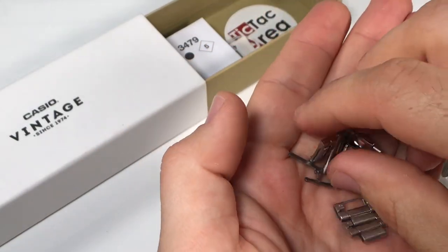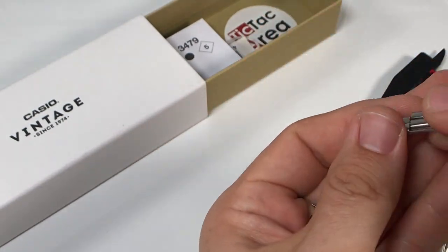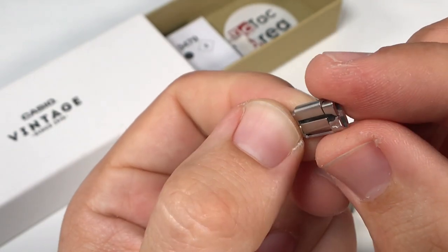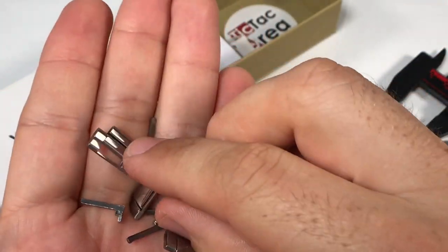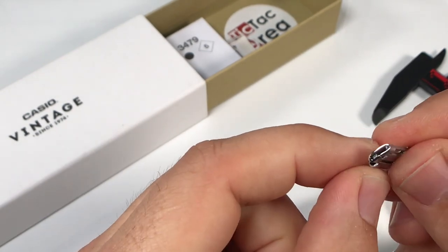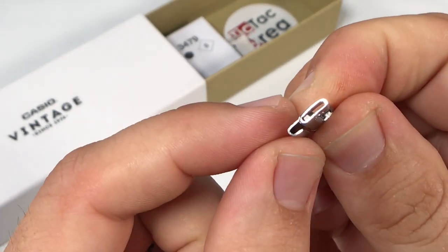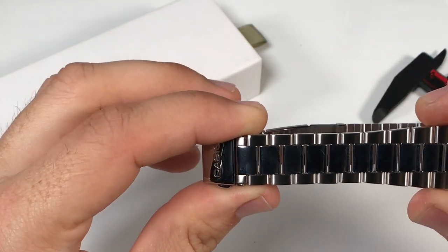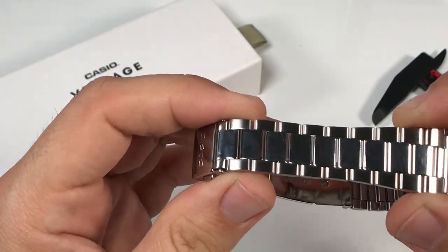Now as you can see, this bracelet is made with folded links that are hollow, and if I'm being honest, feel quite cheap. Not so much in regards to construction, as I'm sure these will not come undone while wearing the watch, but after buying and owning so many other watches with solid links, it's just not something that I'm used to getting at this price point. I do like the look of the links though, having polished center links and brushed on the outside.